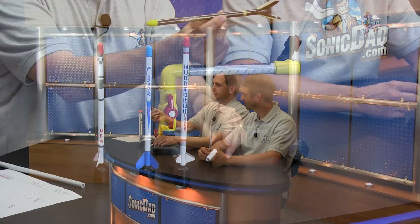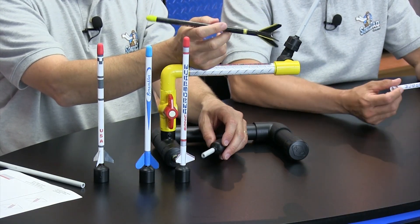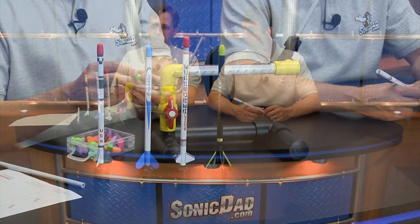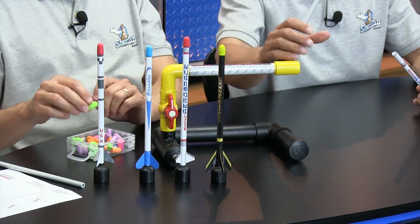You might notice this little guy right here — this is a scaled-down version of the Randomizer, which was a collaboration we did with Grant Thompson a few projects ago. I thought it'd be fun since I'm doing the paper rockets to do a scaled-down version of that one. The nose cones are made out of foam earplugs, so they're nice and soft — they're not going to dent a car or hurt somebody on the way down.